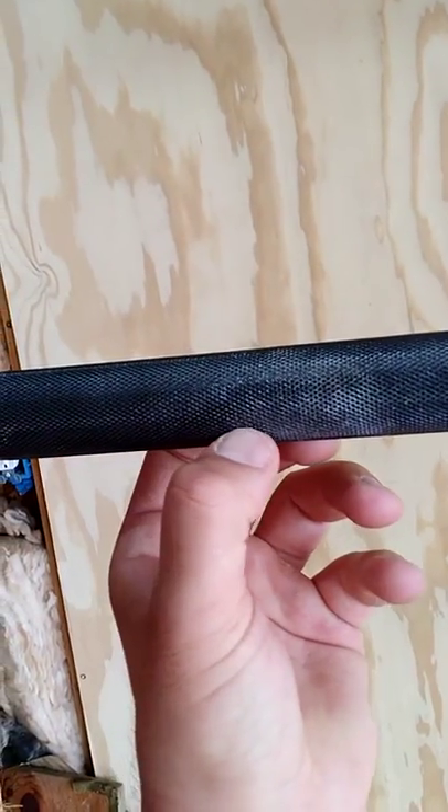The knurling on this bar is actually really good. I would not say it's overly aggressive — I've not had any issue with pain in my hands. At the same time, I don't think the knurling is light either. I think it's a really good cross-stitch knurling. So far I'm really satisfied with it. One thing I wish I would have paid closer attention to is that I thought I was getting a bar with full knurling.